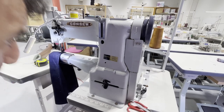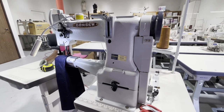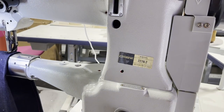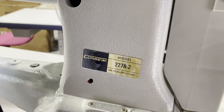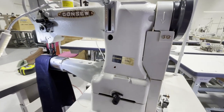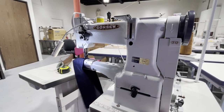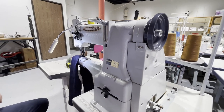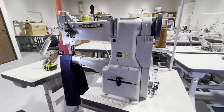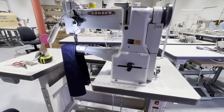Hello everyone, this is David from goldstartool.com. We're going to showcase today the Consew 227R-2 — it's a triple feed walking feet silver bed sewing machine, one of the most popular sewing machines made by Consew. We have one shipping out today, and it's a great chance for me to make this video and show you what this machine does and what it could do.